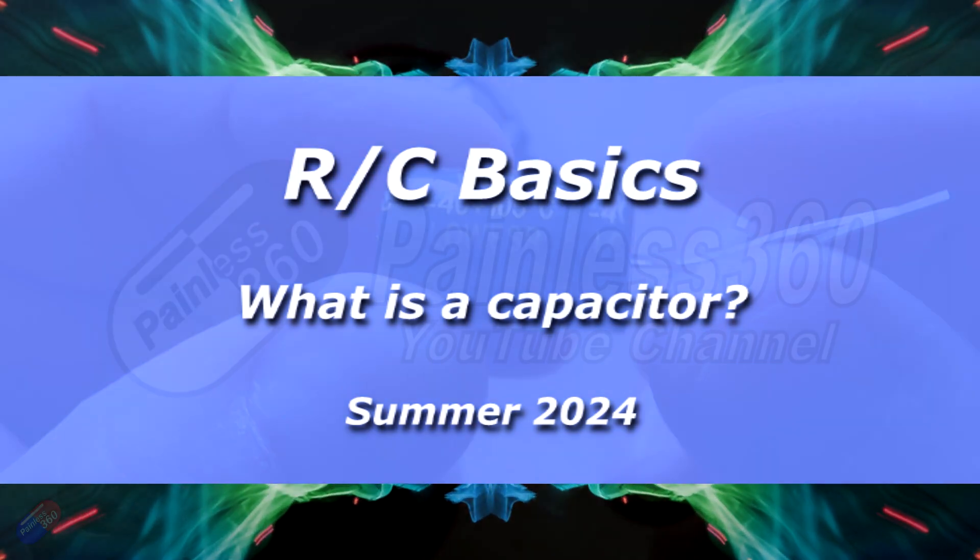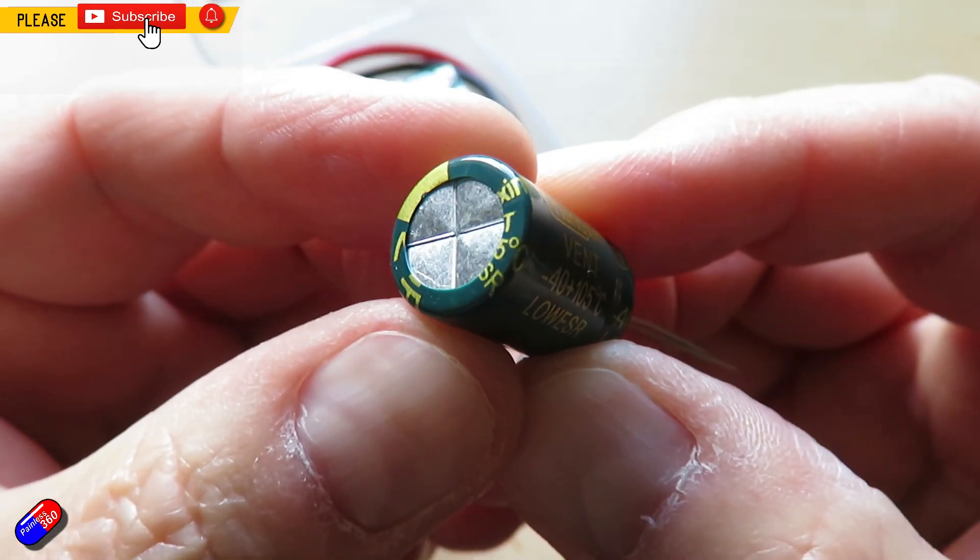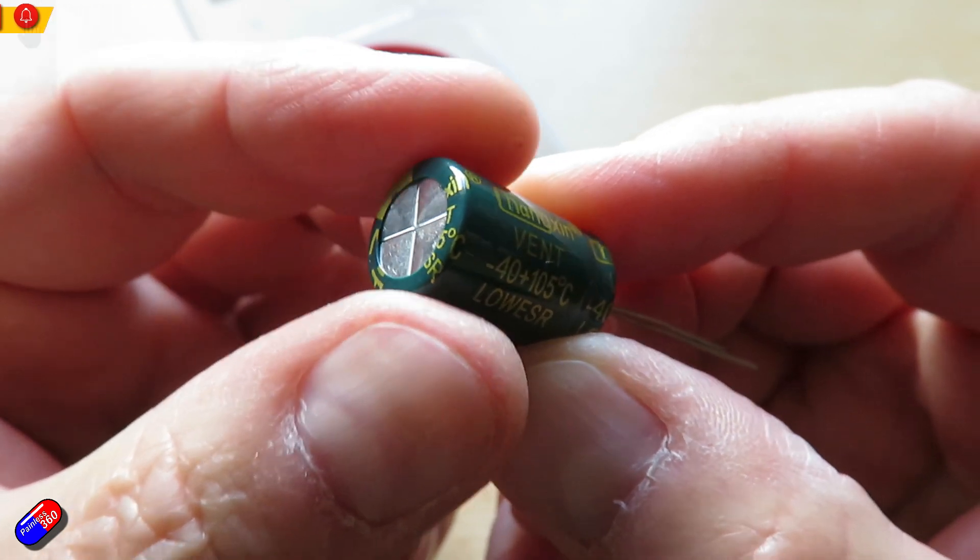Hello and welcome to the video. This is a video for those of you that might be using capacitors in the hobby but not be sure what it's all about.